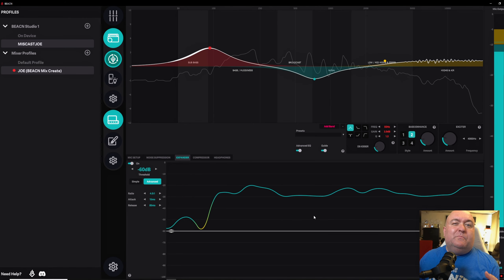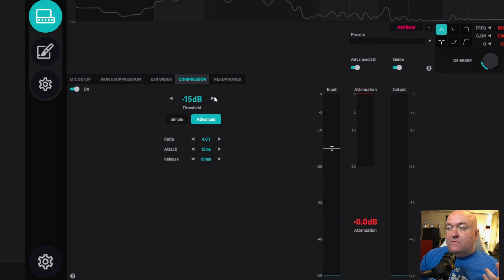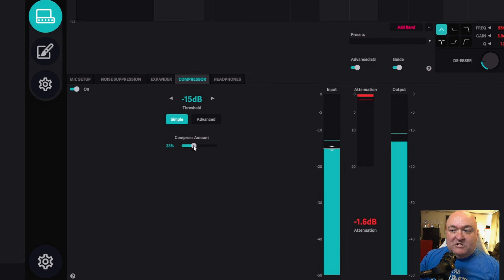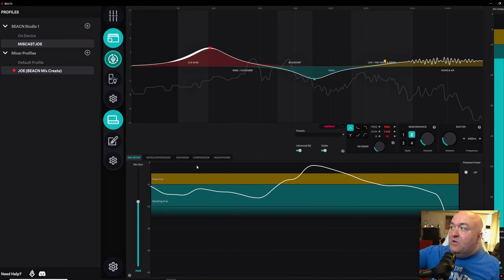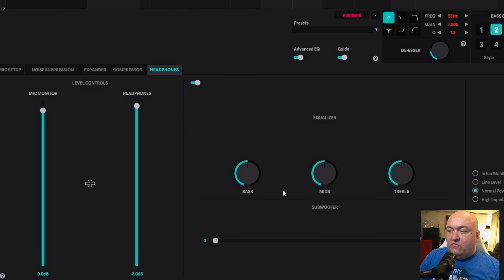If you start talking and those noises are in the background, you probably will hear them a little bit — mainly if they're not consistent, because then the noise suppression isn't going to be able to help as much. Then you've got your compression, which takes all your high stuff and brings it down. I've got a four-to-one compression ratio set up under advanced. You can also do a simple setup and just adjust the compression amount. You can see the attenuation as I'm talking right now — it's pushing down my audio so I don't get too loud. If I go back to the mic setup, I'm really in the peak area when I'm talking, but you can see it never actually gets to the peak on the output side, because the compression is doing its job. Then you've got headphone controls with an equalizer, and you can choose the balance between how much of your mic versus how much of everything else you're sending to your headphones.